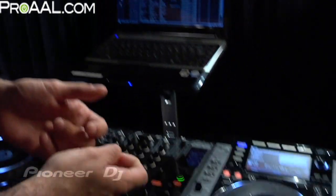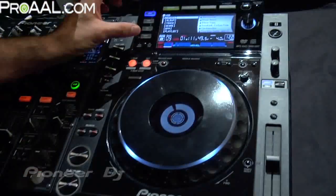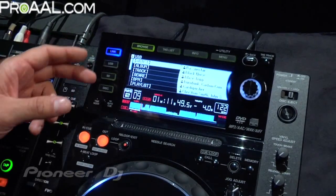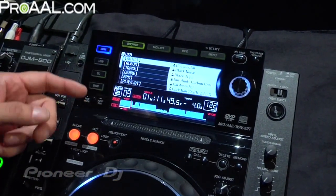Let me show you the CDJ-2000 real quick and give you an overview. As you can see, it's got a 6.1 inch color screen. No other player like that on the market has this, and basically the screen allows you to navigate through your playlist, your music selection, and different media you can choose from.